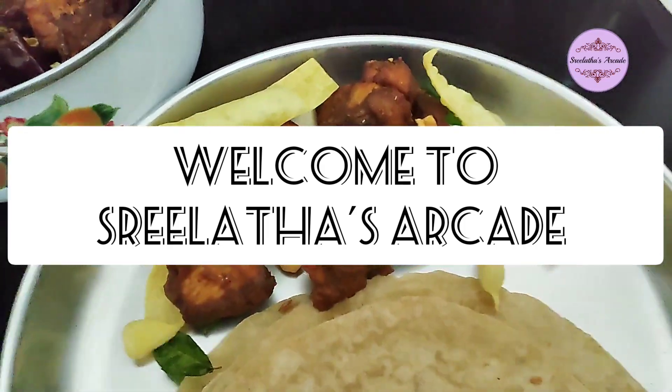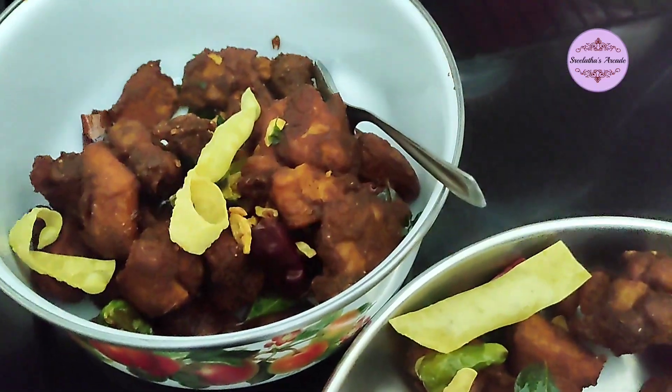Hello everyone! I am going to make a chicken 65 recipe.